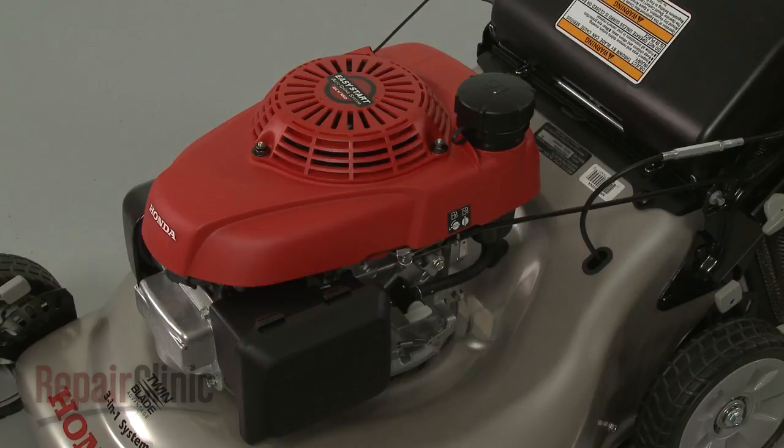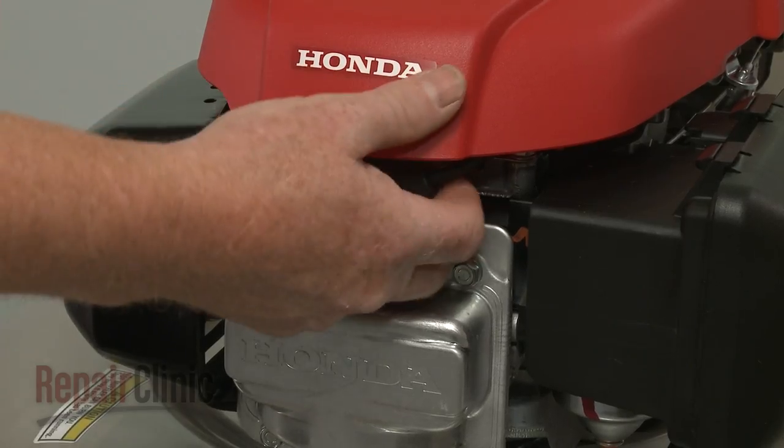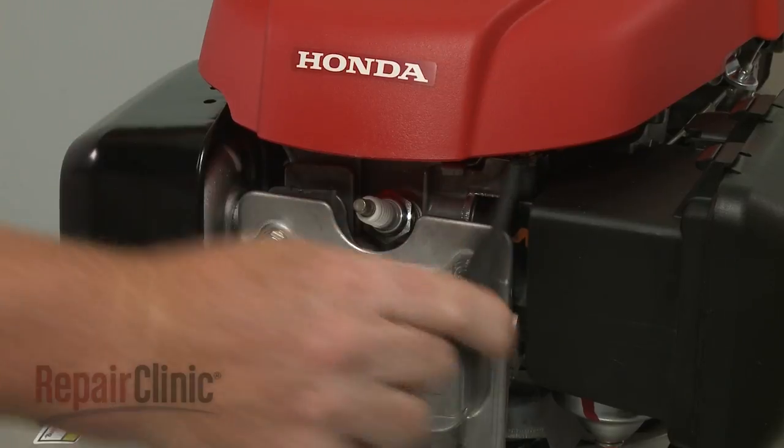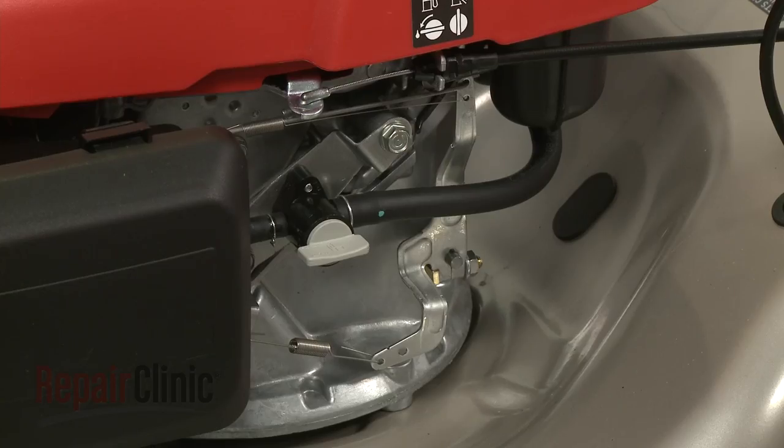Before you replace the throttle return spring on your engine, first make sure the engine has cooled. Next, you should remove the wire and boot from the spark plug to prevent the engine from accidentally starting. And close the fuel valve.